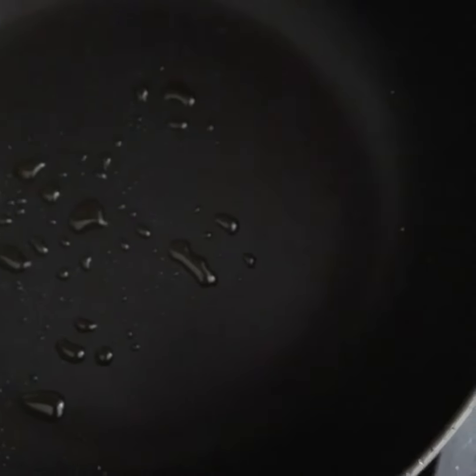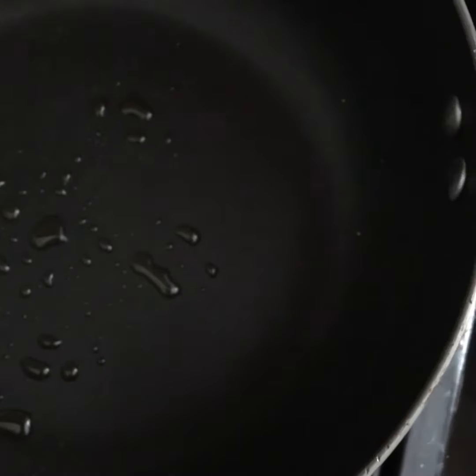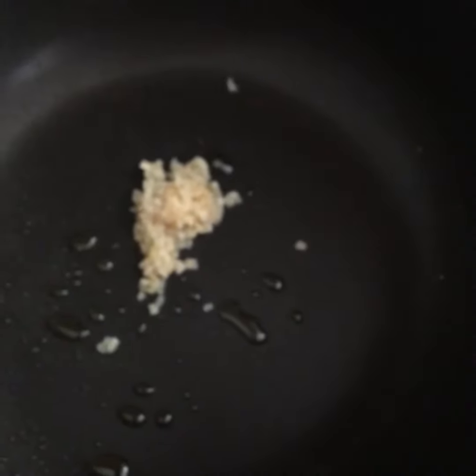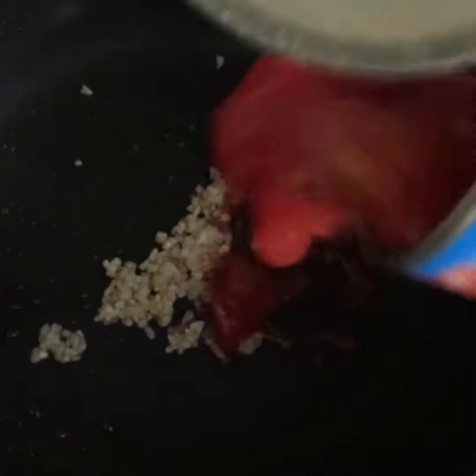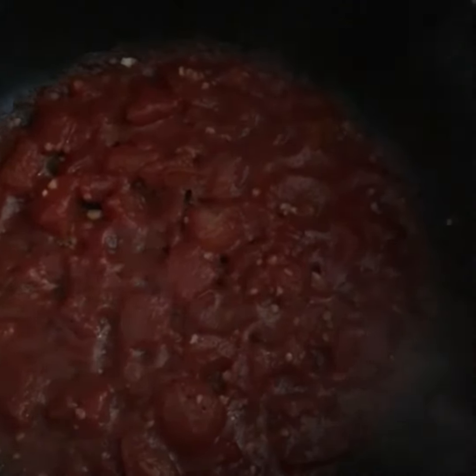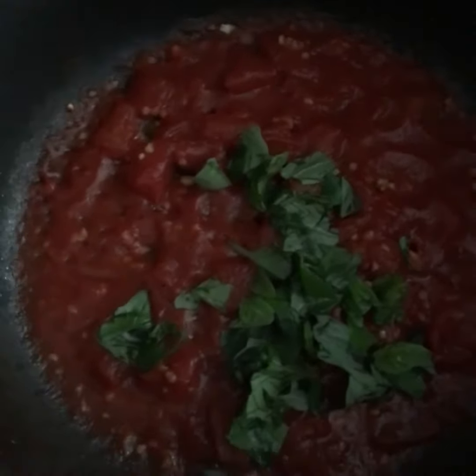For the sauce, I've got some squirty olive oil — just a few squirts — and I'm gonna use some pre-done garlic. That's the garlic cooking. I'm just gonna add half a tin of tomatoes and give it a mix around. That's bubbling away nicely. I've added some salt and pepper. The pasta is boiling and nearly ready. Just before it's ready I'll add the basil in.